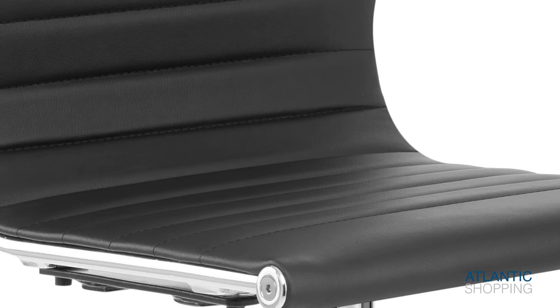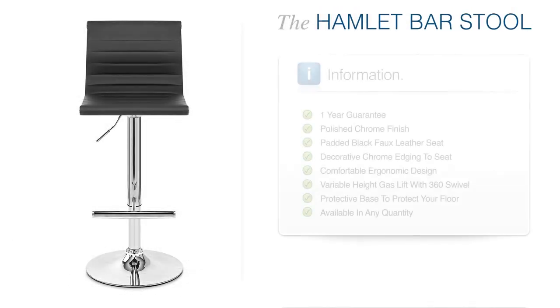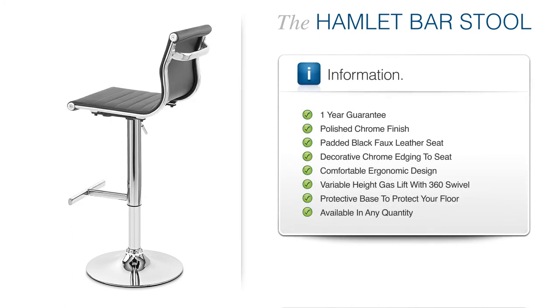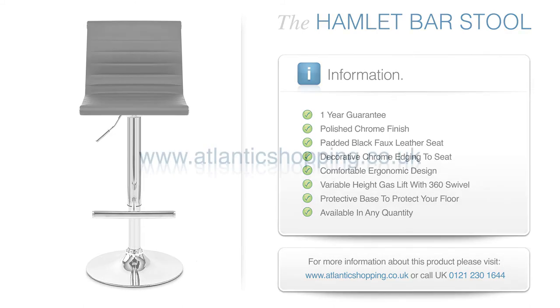Finished in faux leather, this clever component aims to comfort and cosset your body. The Hamlet Bar Stool is brilliantly styled, and this delightful design is sure to leave you wanting more.